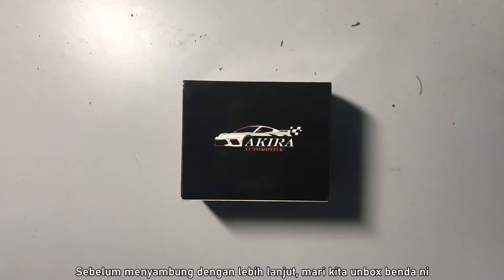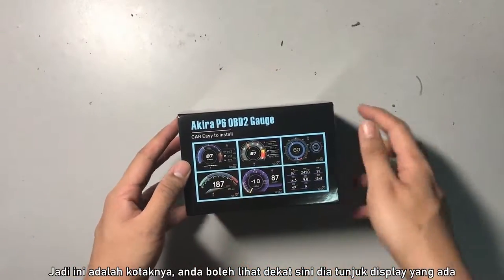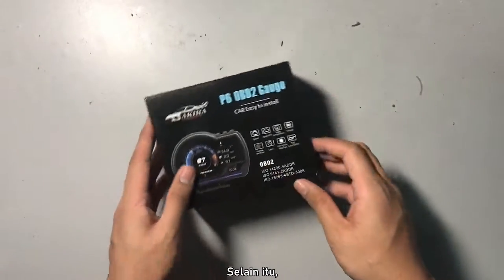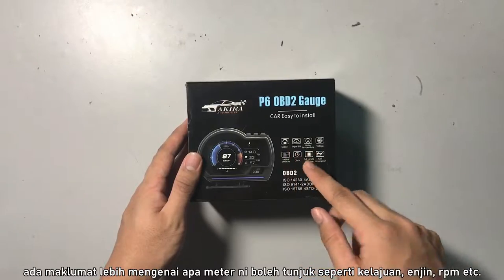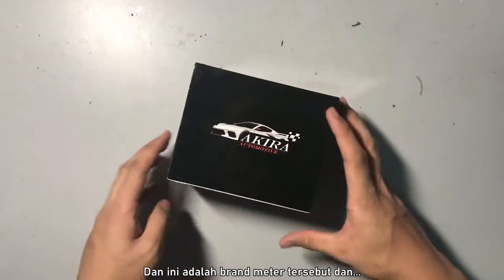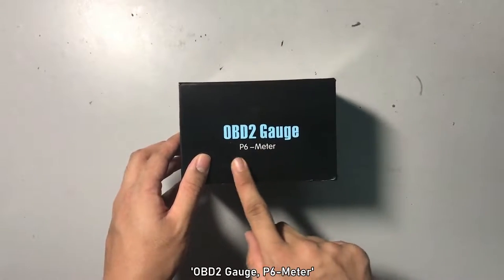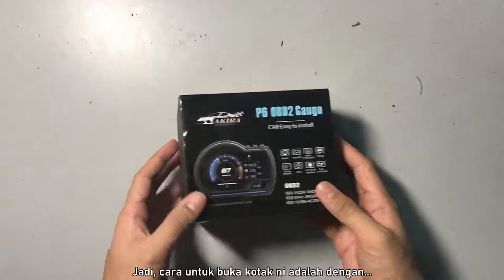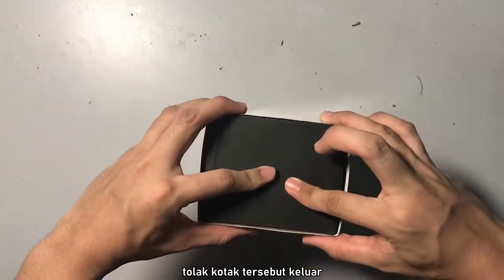But before proceeding any further, let's unbox this thing. So here is the box. As you can see, there are the different displays, and also some more information about what this meter can display like speed, engine RPM, ATC. Here's the brand — OBD2 gauge P6 meter. The way you open this thing is by sliding it out.